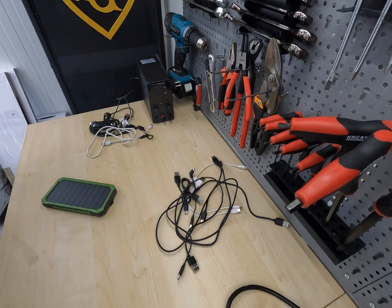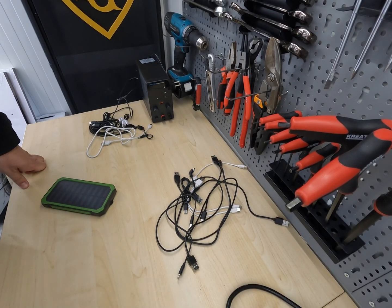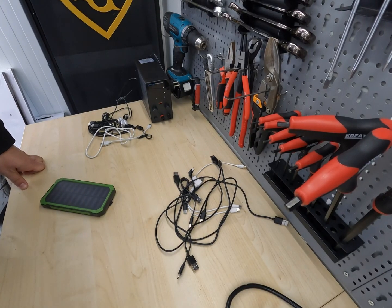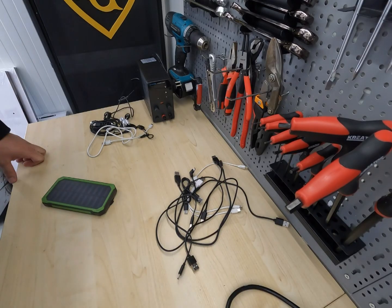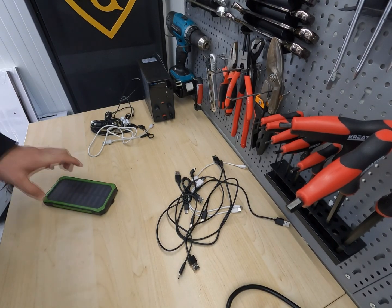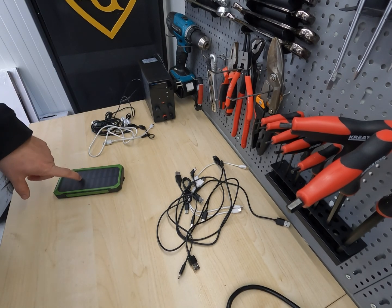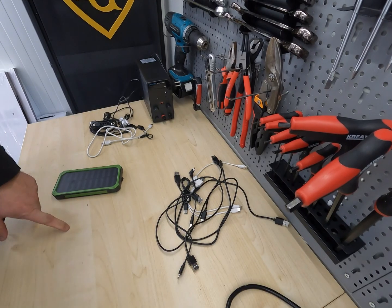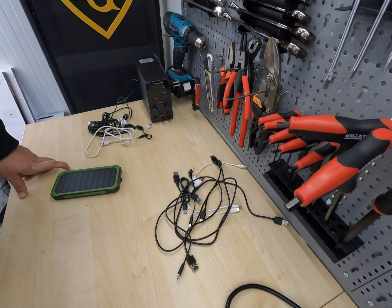Maybe you're asking what's the whole purpose of this test. Basically, I found out some time ago that some of these cables — especially the ones I throw away — are not just charging slowly but actually discharging devices. With one power bank, after 3 hours of charging, it went from 50% down to 25%. So it depleted the battery more than it charged it.